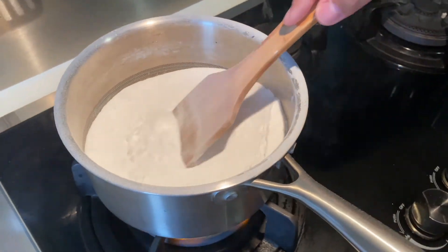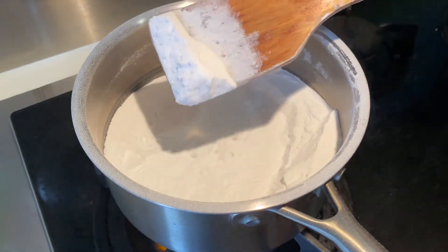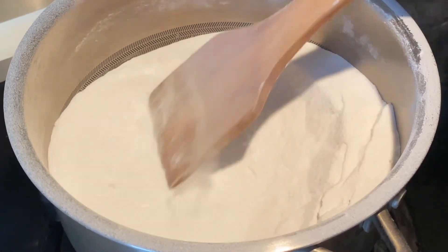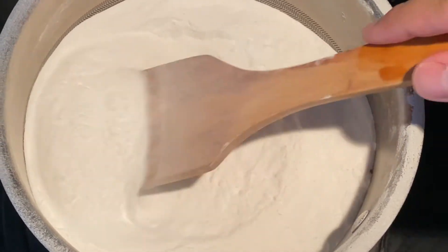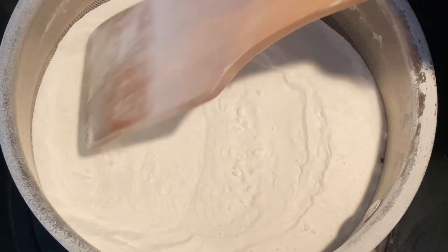Obviously, this version of fluidized sand is nowhere near as good as the one demonstrated in Mark's video. But considering the accessibility and price of baking soda, and the simplicity of the experiment, I would say it's worth trying, under the supervision of an adult.